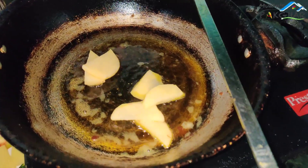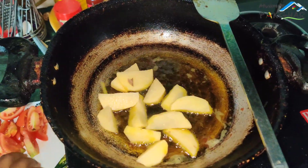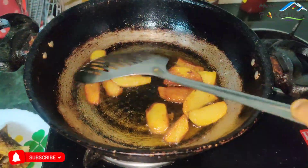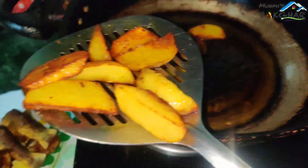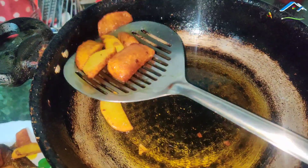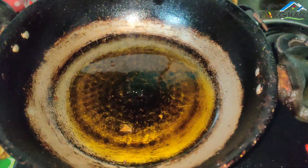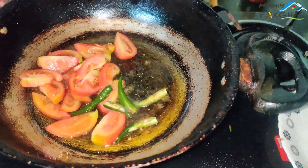I am going to show you a little bit of oil in this video. I am going to cook the olive oil. Now we will fry the gravy in the middle and fry it.